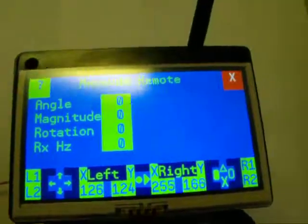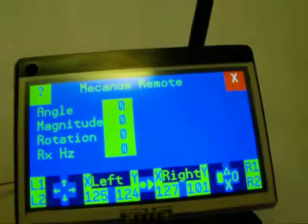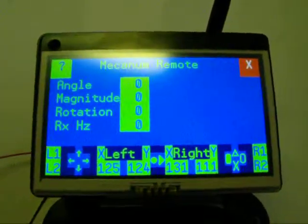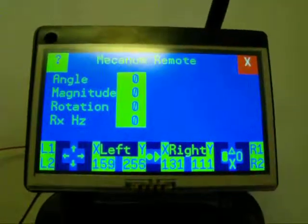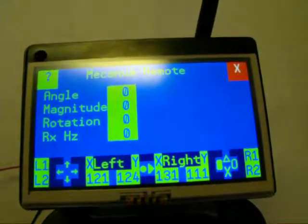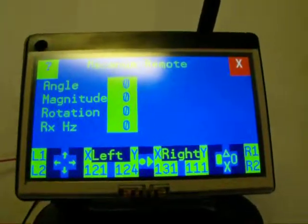Hopefully up here it will show the direction for the mechanum robot to go. I just wanted to show the update that the PlayStation 2 controller now communicates with the propeller chip inside the enclosure, and that's it.